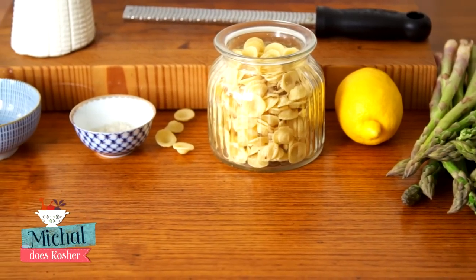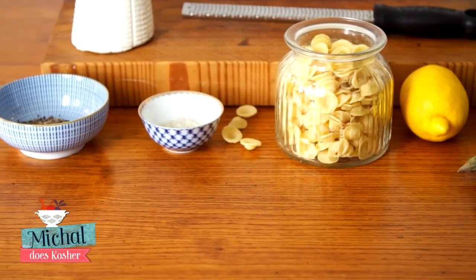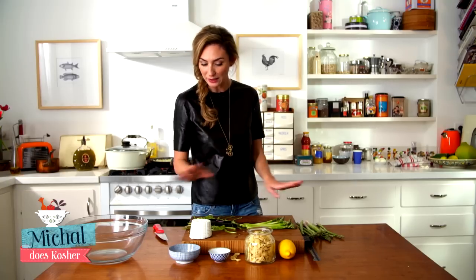What I'm making here is not really kosher — it's just good food — but we're gonna do it with kosher ingredients. And the most amazing thing with this recipe is that except for cooking the pasta, you don't cook anything.